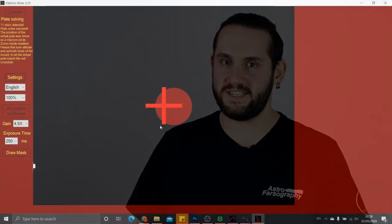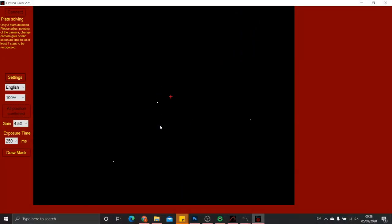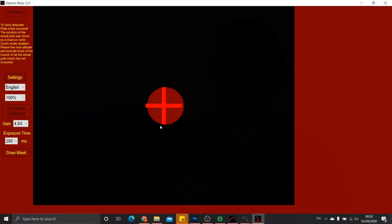Polar alignment is super easy and super quick by virtue of the iPolar system. Once you've calibrated it once, it's really rather straightforward. I'm meaning to review the iPolar itself individually at a later date, but polar alignment is an absolute breeze — except for when you try to deal with that squeaky altitude knob.